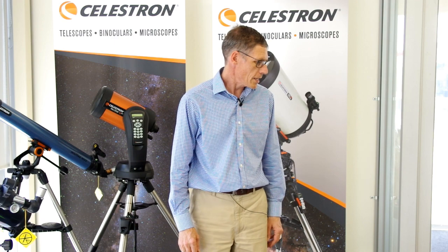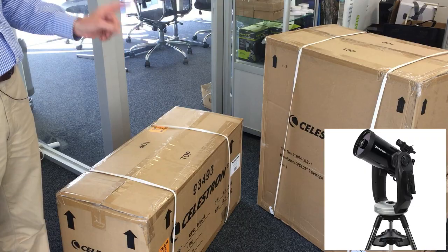G'day, it's Bill here from OpticCentral. Today we're unboxing a Celestron CPC-925, which is a big scope. The Celestron CPC-925 is a Schmidt-Cassegrain, which means naturally it has some severe focal length. It's a magnifying machine.